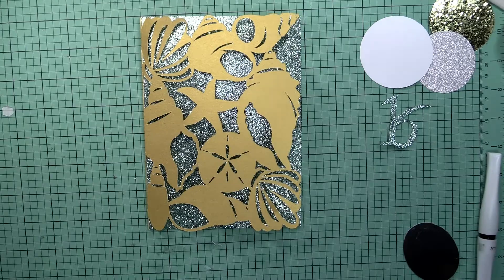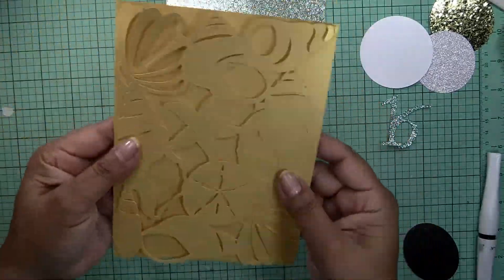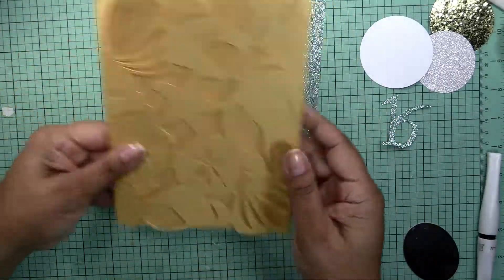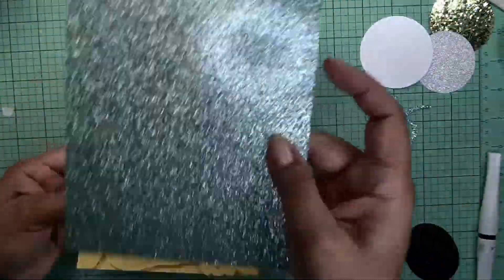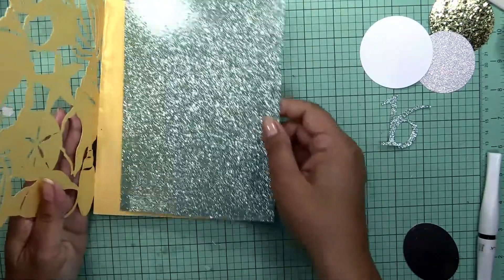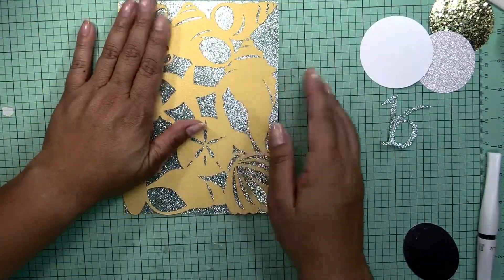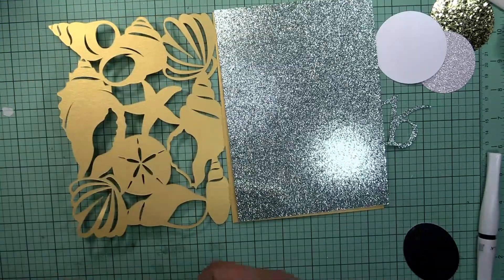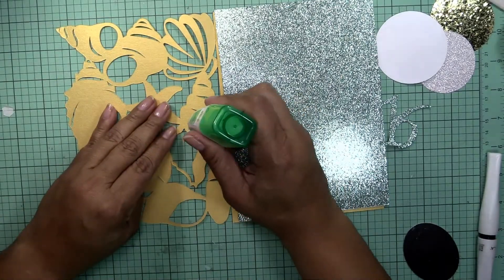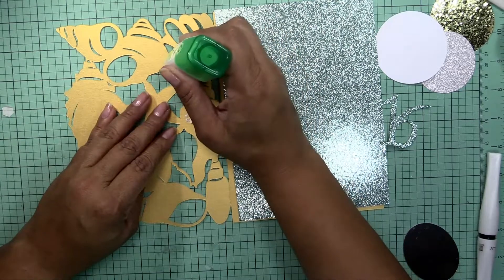So now that I cut the card, let me show you what I did. The card came out like that, but since her colors are like aqua, robin egg, I went ahead and cut a shiny one. I'm sorry about the reflection. What I'm going to do is put a lot of adhesive into this one so I can glue it in here, and I'm going to try to use the tumble for this one.